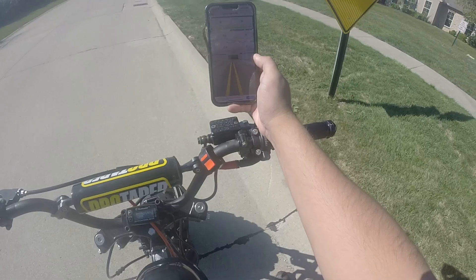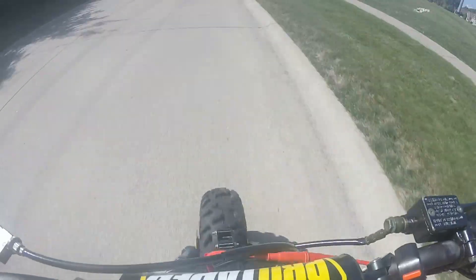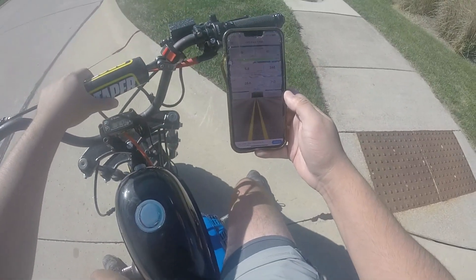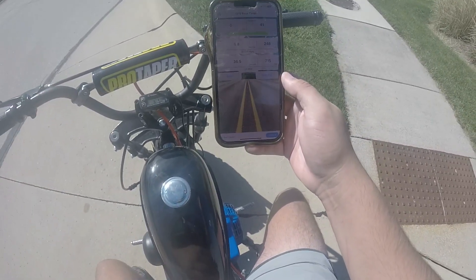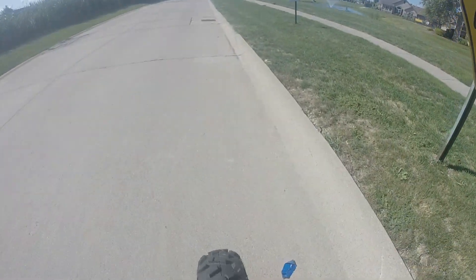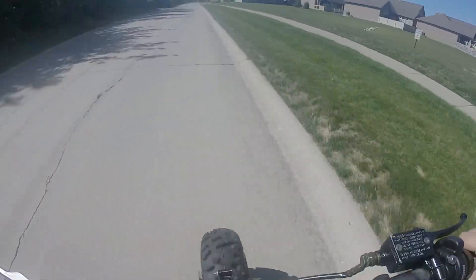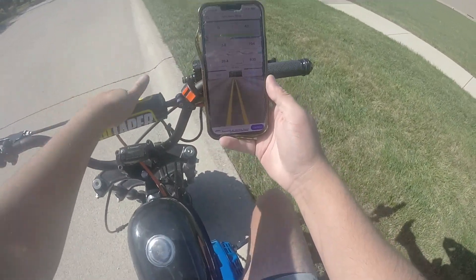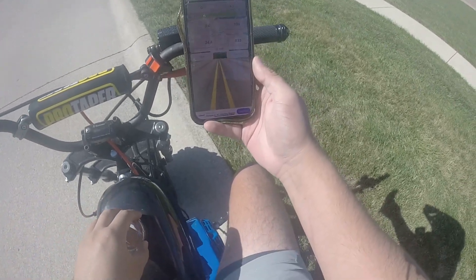All right, 0 to 30, 6.66 gear ratio, test one — 5.8 seconds. This GPS race timer feels off. There's no reason that should be 5.8 seconds, that definitely felt a lot faster. Let me try that again. 0 to 30, 6.66 gear ratio, test two — 3.8 seconds. That is more like it, that's definitely what it felt like: 3.8 seconds. I'm going to go with that. That's definitely a big jump — that's definitely what this bike needed with that bigger gear ratio.